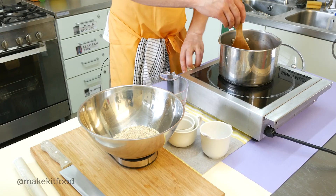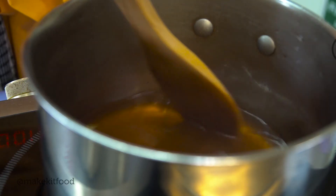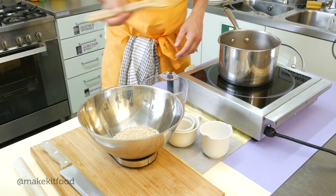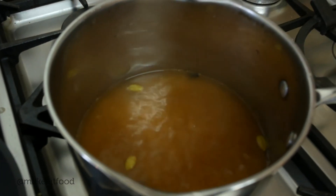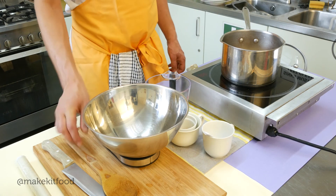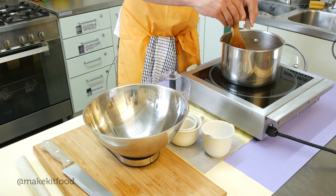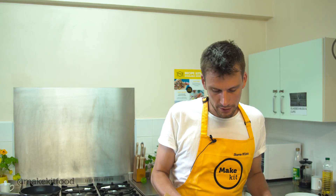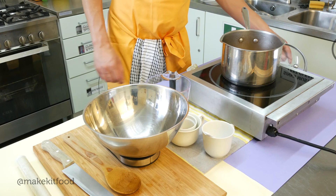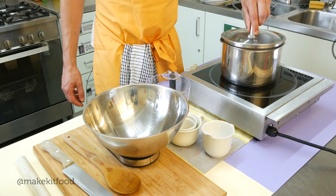Just give that a little stir and we're going to bring this water up to the boil — that smells amazing. So we're just going to add our rice in there. Give it one gentle stir. The cardamom and cloves are going to float up to the top which is going to make them easier to remove later on. Then we're going to pop the lid on, bring it back to the boil and as soon as we hit a boil we're going to bring it down to a gentle simmer and leave it simmering for 25 minutes.